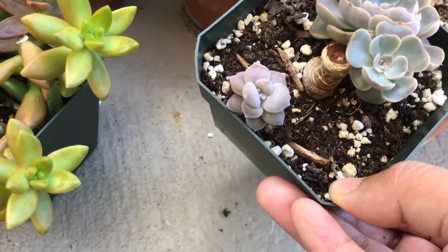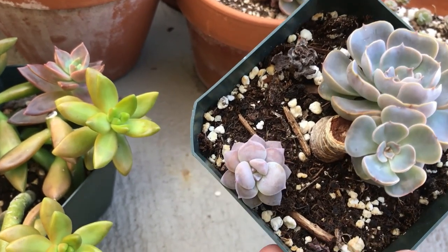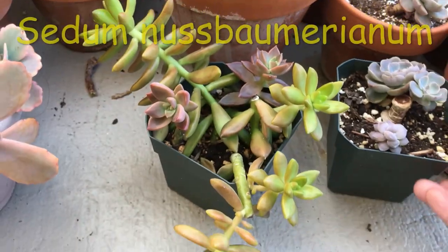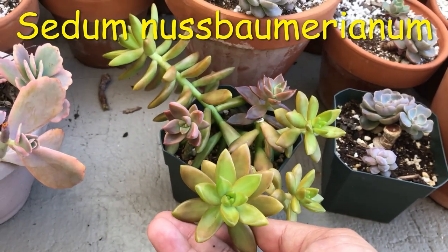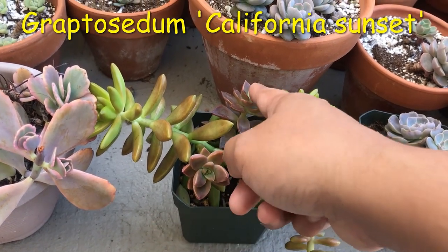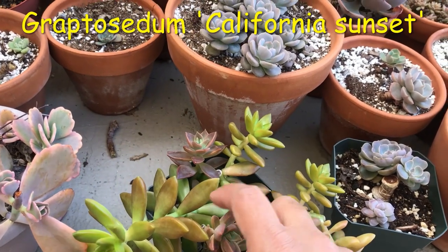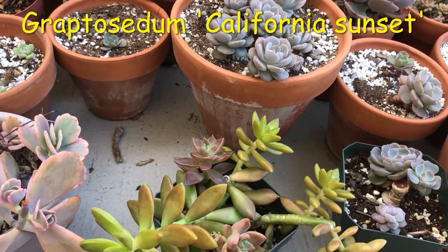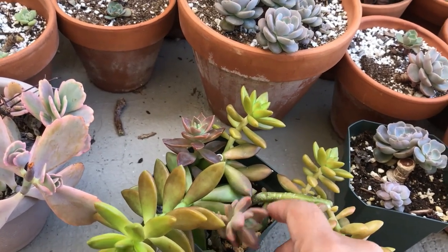Right down here, this is just a baby leaf propagation of Graptopetalum Superbomb — look at how fat and chubby that little baby is! Here I have a random pot of sedums; I think these are Sedum Nussbaumerianum. Graptosedum California Sunset here, and that other one — I need to chop these off again so they can make more babies. These are stem propagations — you can see where I cut right there — and I think this was the top part of what that stem used to be. And there are the Sedum Nussbaumerianum.